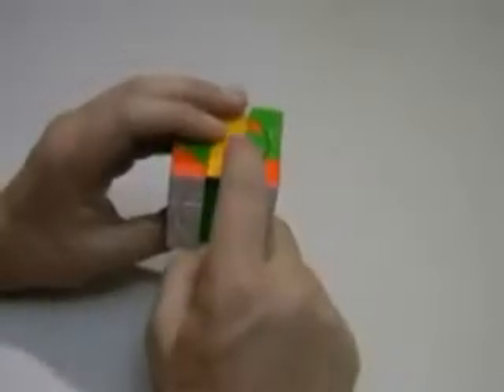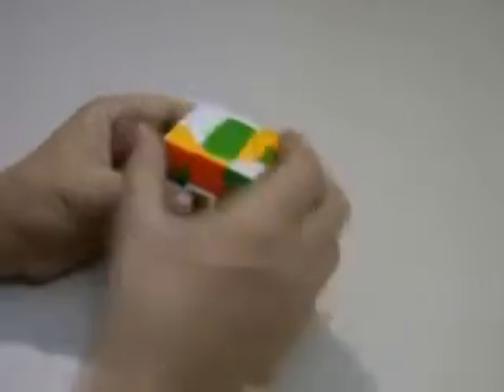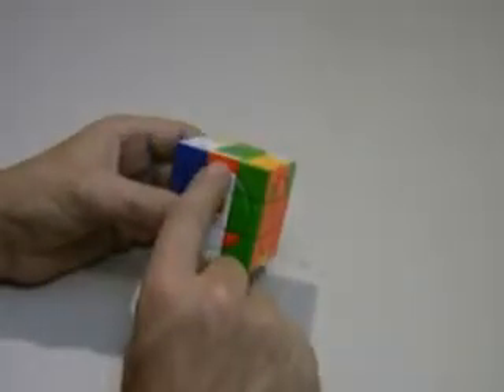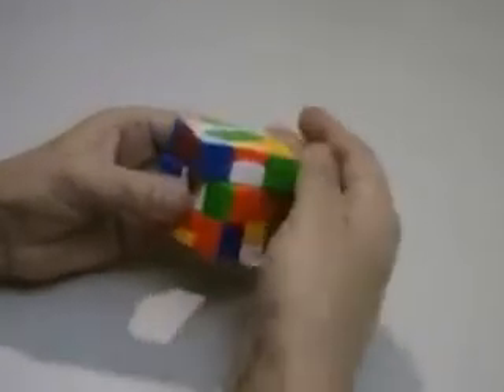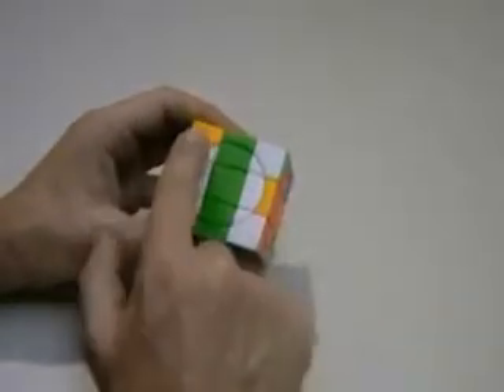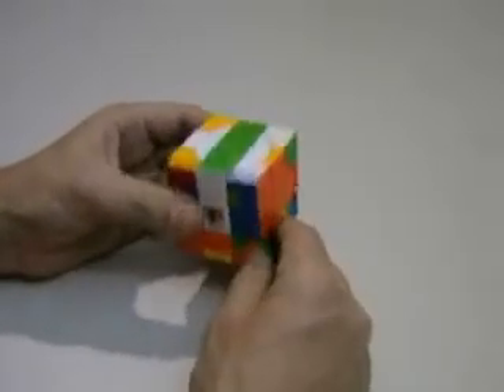I'm going to move on and do my back one up the top here, and that one's going to be my yellow and green. There it is. I'll turn that into position, turn that back, and those two are solved. My next piece is going to be the green and white edge piece. There it is. I'll just turn that back, turn it on, and turn it back. And notice I'm able to keep my corners orientated when I do this — I'm just replacing my edge pieces with simple turns.